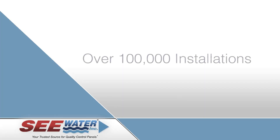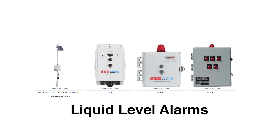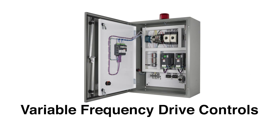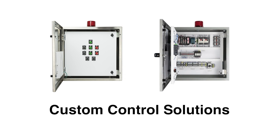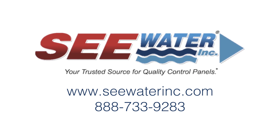With over 100,000 installations worldwide, the OilSmart system is a proven solution that can help your company and the environment. Seawater, located in Riverside, California, offers a variety of control solutions for the water and wastewater industries, including liquid level alarms, pump control panels, pressure transducer controls, variable frequency drive controls, treatment technology, and custom control solutions. To learn more about Seawater, visit seawaterinc.com or call us at 888-733-9283.